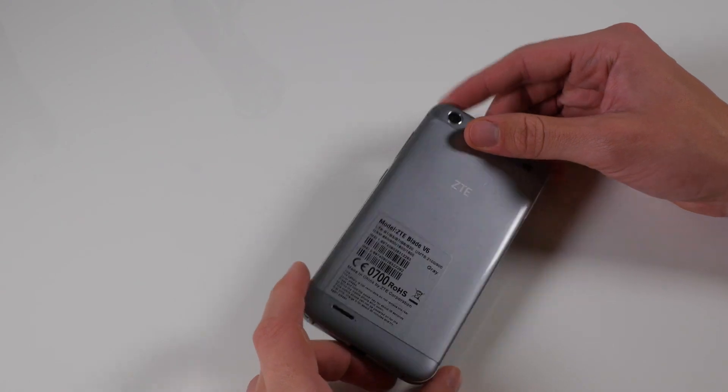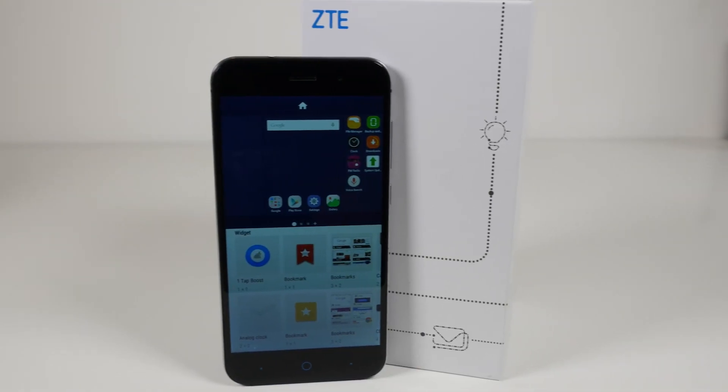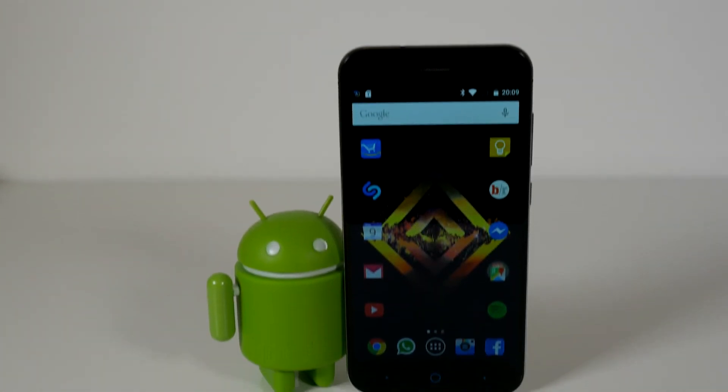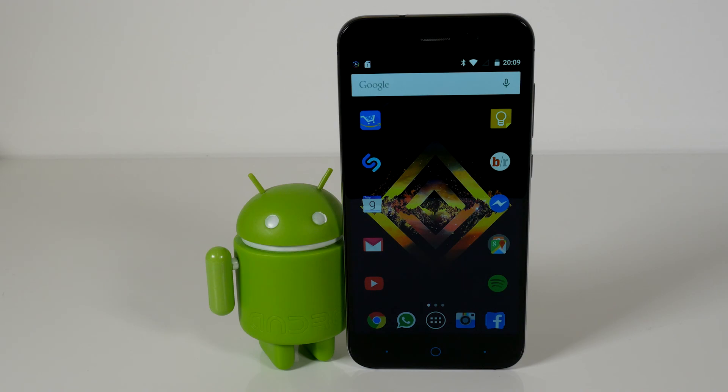That wraps up the unboxing of the ZTE Blade V6. There'll be more videos such as a review, tutorials, and how-to videos. If you enjoyed the video, leave a thumbs up, don't forget to subscribe to the OneCom YouTube channel, and we'll see you all in the next video.